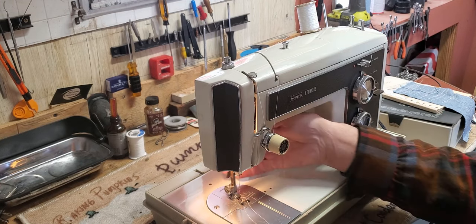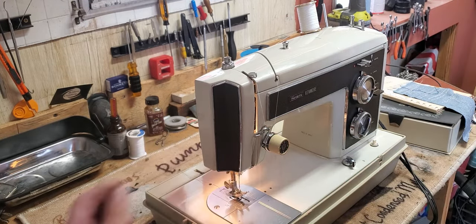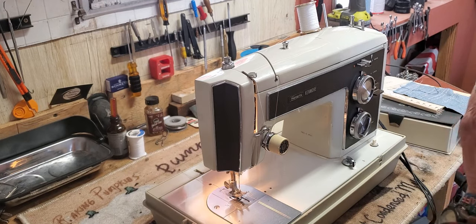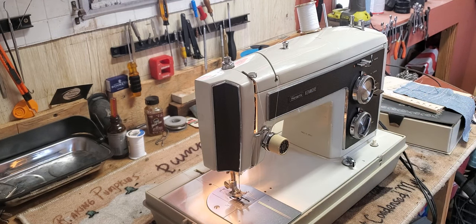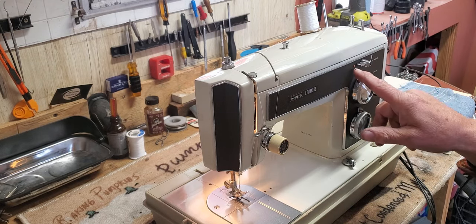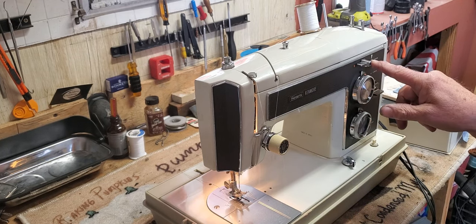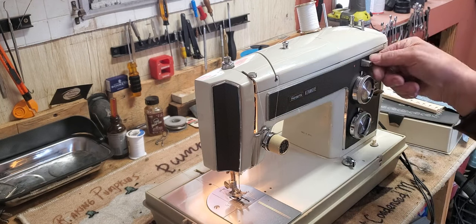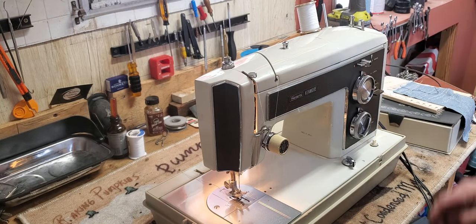Put your thread between the toes of the presser foot and toward the back of the machine — some people say to the left, some say to the back; I just go to the back. Now we want to sew a straight stitch, so we don't want the reverse mechanism engaged. There's a red dot, then there's a white and green dot on the other side. You want to be on the red dot for forward stitching.